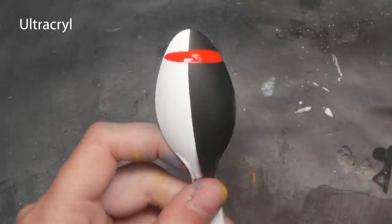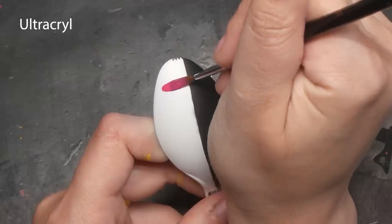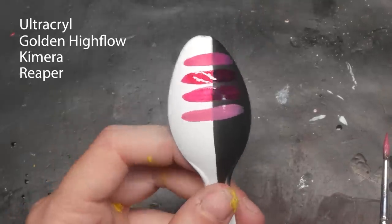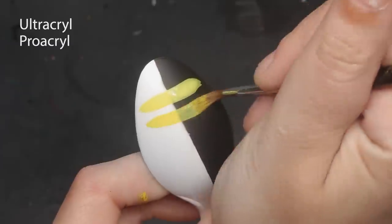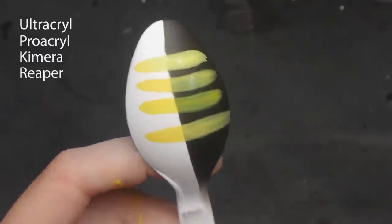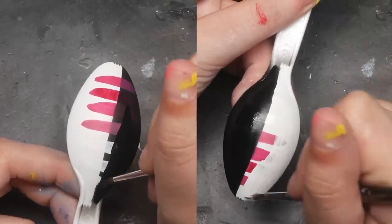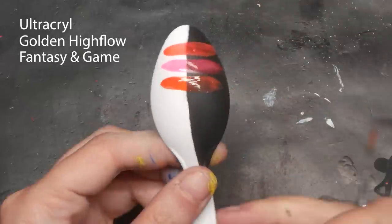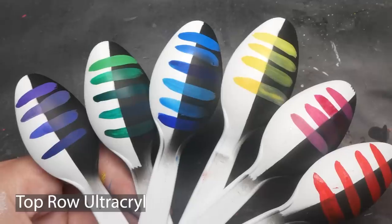I'm very impressed — Ultracryl's opacity is wow. My Chimera Magenta is my absolute favorite paint, and I might actually like the Ultracryl Magenta better. And look at this yellow — seriously, the most opaque yellow I've ever seen. Even their black and white is impressive. The fluorescent paint I was sent is definitely more opaque than my other fluorescent paints, but it's not as impressive as the other colors.